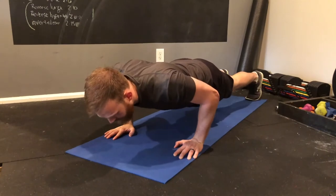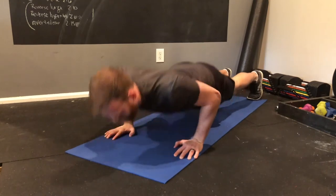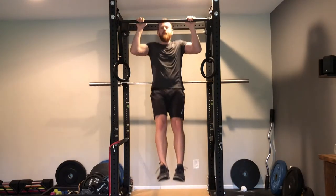A common mistake people make with a lot of different exercises are half reps. Check it out. The only time your push-ups should stop here is if you have shoulder problems. Otherwise, this is a push-up. I can do these for days.